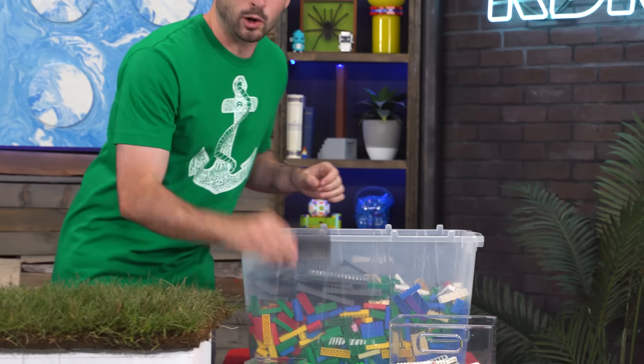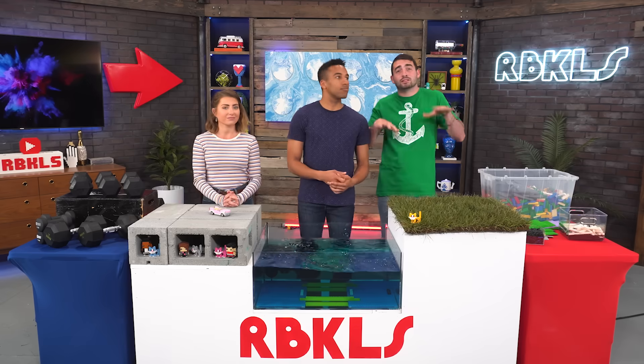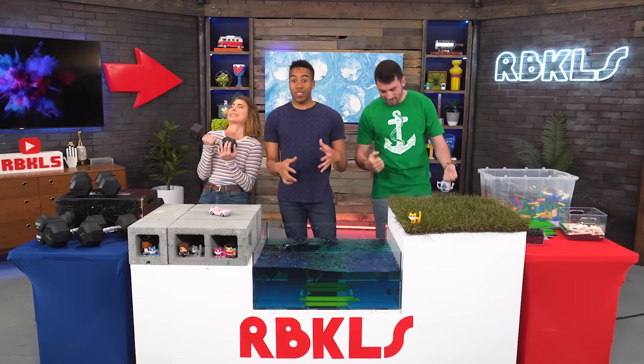We have Lego plates, we got pins, we've got Technic pieces — all these pieces needed to make the suspension bridge possible. And we're going to make it strong enough, hopefully, to hold a hundred pounds. At least. You can go more. All right, why don't we get started? Yeah, let's do it.